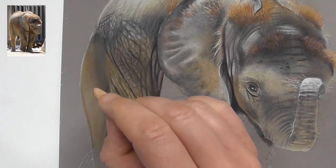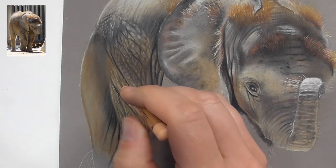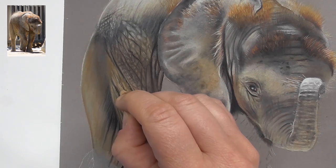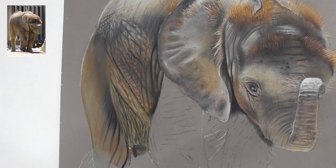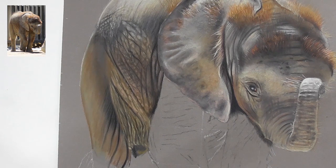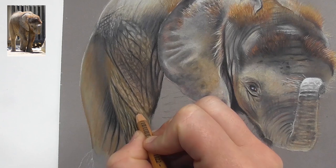We need long wavy lines here, and then another one — bringing together two longer thinner strokes going upwards. Here we have a lighter stripe and here one. Make them a little bit curvy. Add some curvy lines downwards and some brighter little strokes, making them a bit curvy.